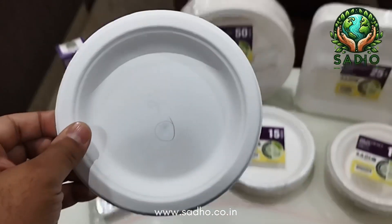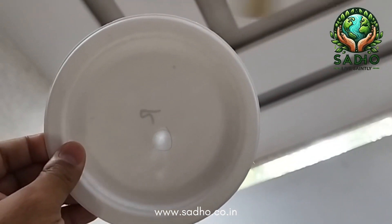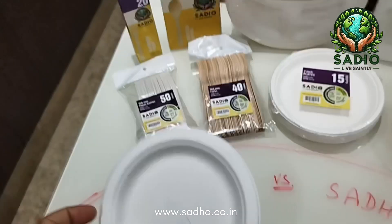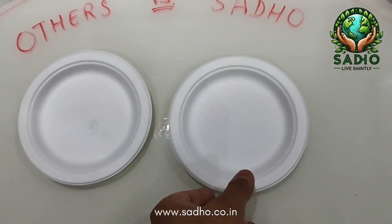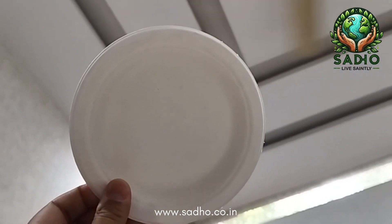This is the plate you see in the market. When we see it against the light, you can see the flimsy portion. This portion is responsible for oil leakage and water leakage. This is the Sadho plate, and it has got consistent forming.